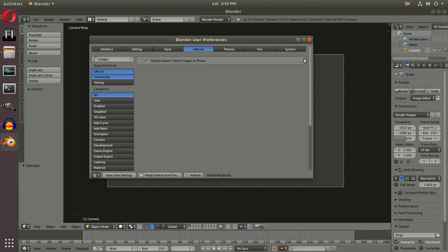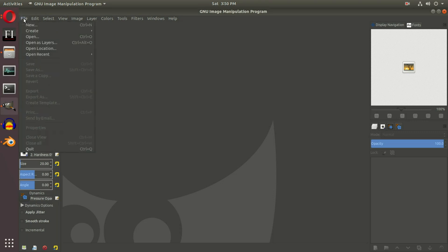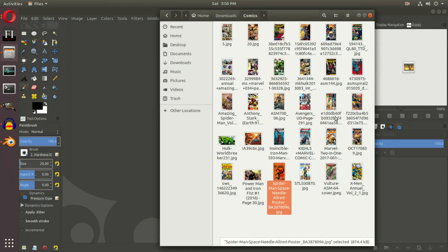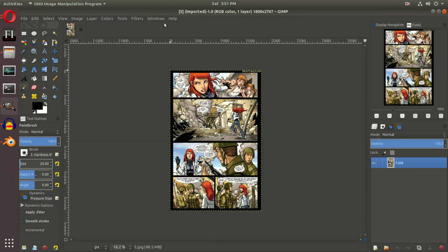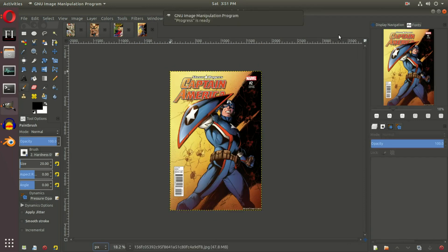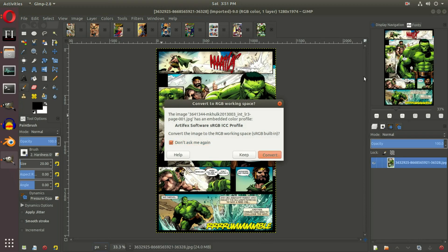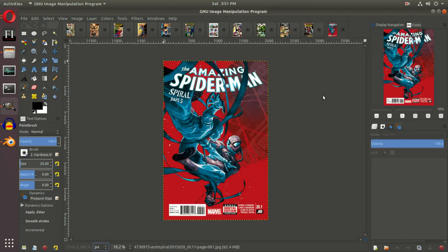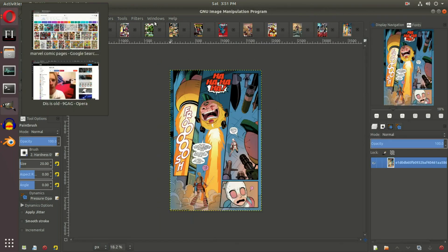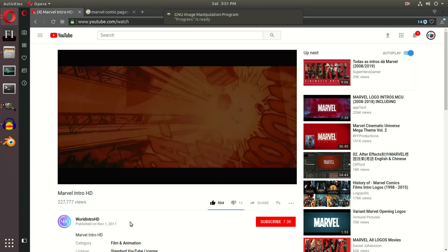Now open up a photo editor — any editor will work, Photoshop or GIMP, I use GIMP. We're going to drag in every single one of our comics. Select everything and drag them all in; it'll open every single page in different canvases. While it's opening, think about what parts of the comics you actually want to see in the camera's view while scrolling. If we look at the Marvel intro, you can see small pieces of comics scrolling past — just a fist, an explosion, a character's face, very quickly.